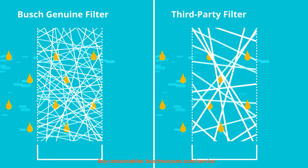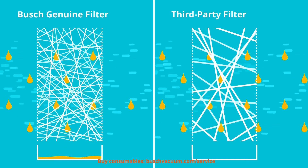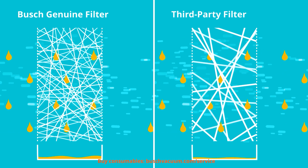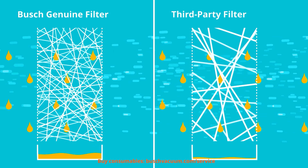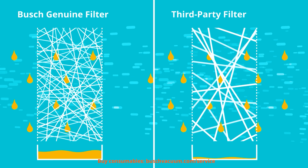Bush Genuine filters come with an ultra-fine filter medium and a tighter mesh than ordinary third-party filters. That's why they deliver much better filtration performance. More oil is retained and therefore less oil needs to be refilled.